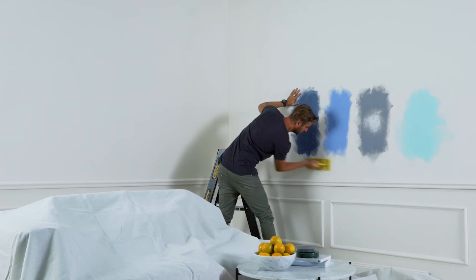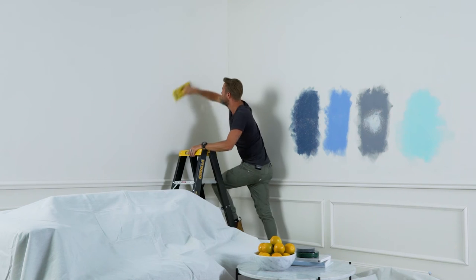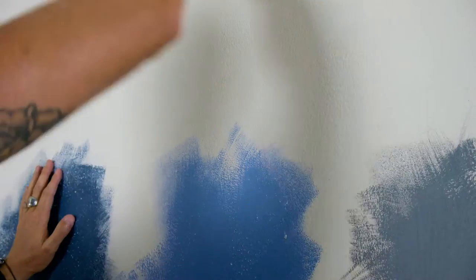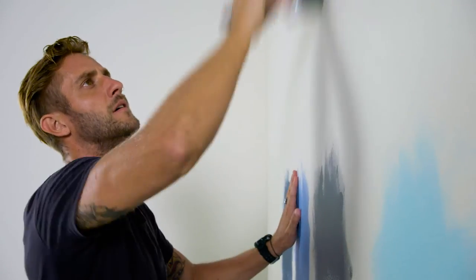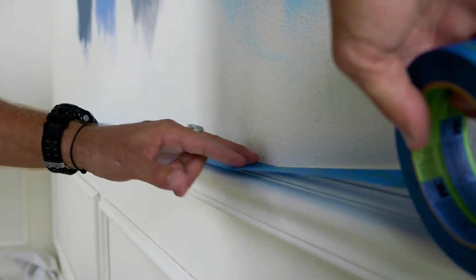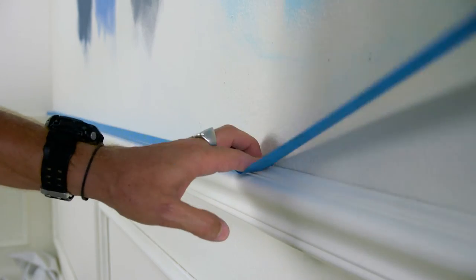You'll also need to make sure you give all the walls a light sand so the new paint can adhere to the old surface. Once that's done, give the walls a quick dust. Now it's time to apply the Painter's Tape to your skirting boards, window frames and anywhere else required.